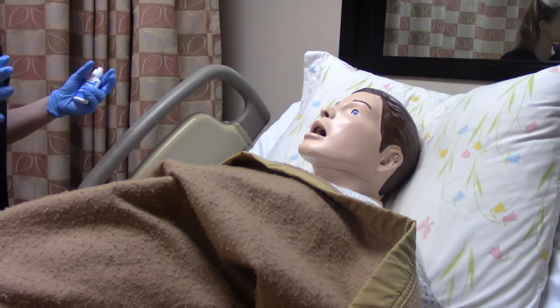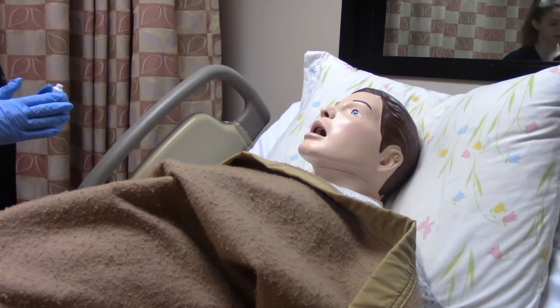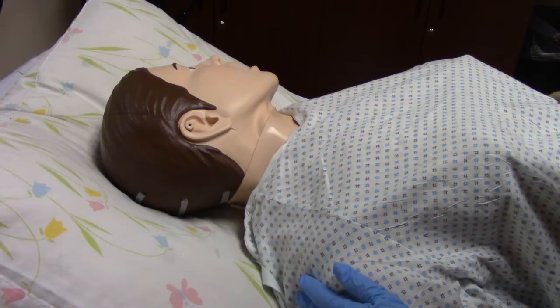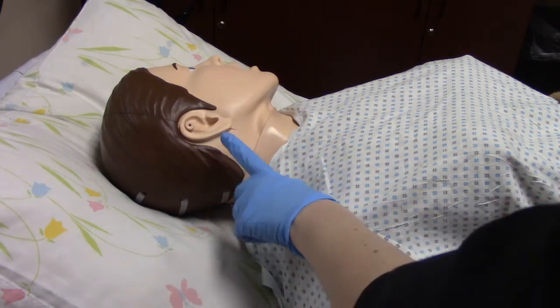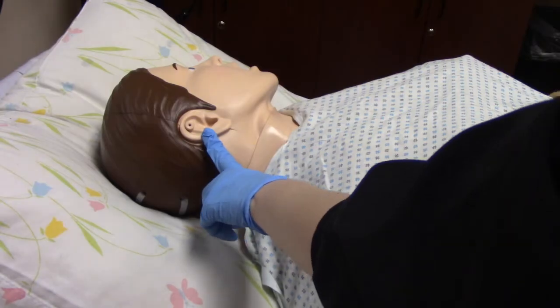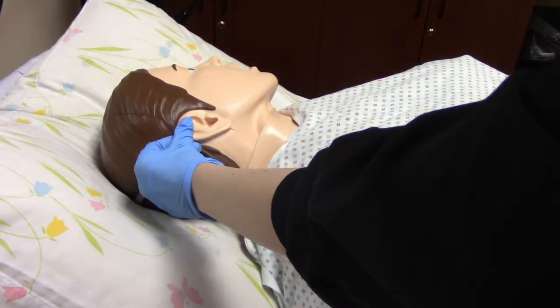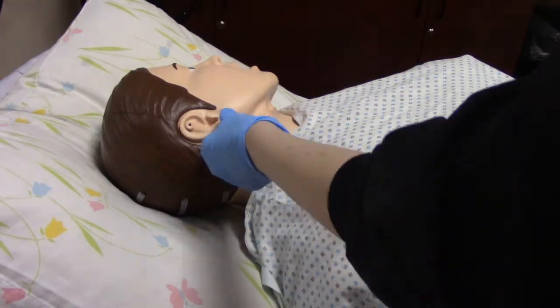I do need to get you into a different position to help give this medication, so let's get you on your side and turn your head. We're going to assist the patient into a side-lying position with the ear that we're going to be using exposed. Since this is an adult patient, we're going to pull up and back. If this was a child, we would pull back and down.